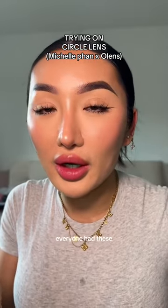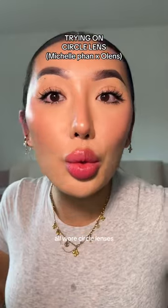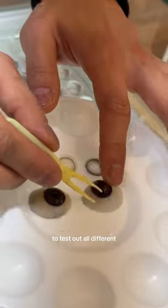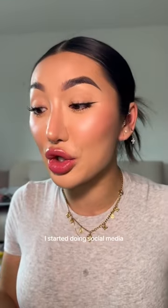In Japan and Korea, everyone had these really cute doll eyes because they all wore circle lenses. They even had stores where you can literally buy contact lenses, with fake eyes to test out all the different contacts to see if they suit your eye shape. Michelle Phan did a collaboration with a brand called Olens, and she was literally the reason why I started doing social media in the first place.